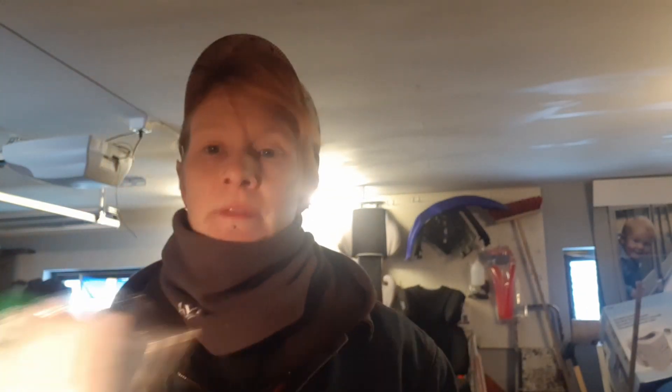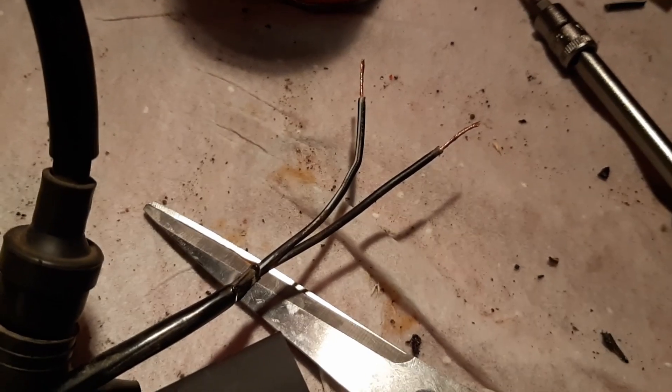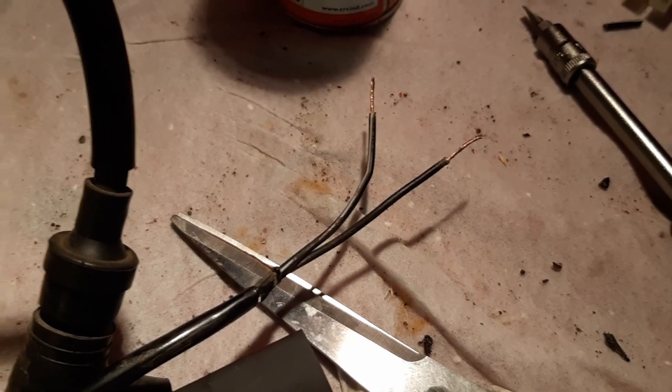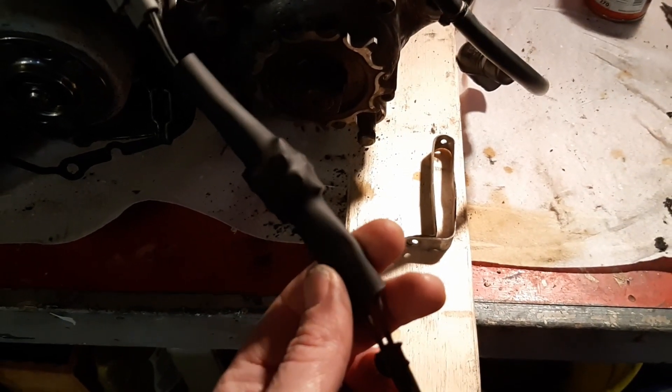I'm back again! So far today I have been to the shop — a normal hardware store — because I need a few things like electrical tape, a bunch of different bolts, pins, shrink hose and so on. And right now I'm trying to fix the stop button by connecting the electrical wires. A little bit homemade connection there, but I hope it will work.